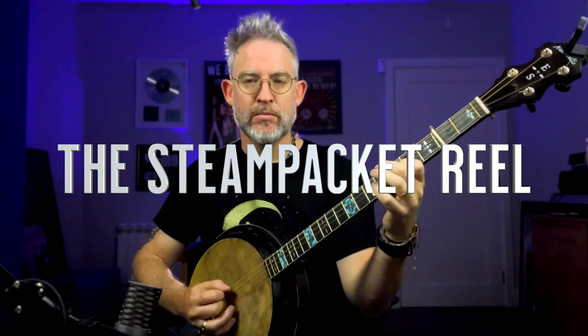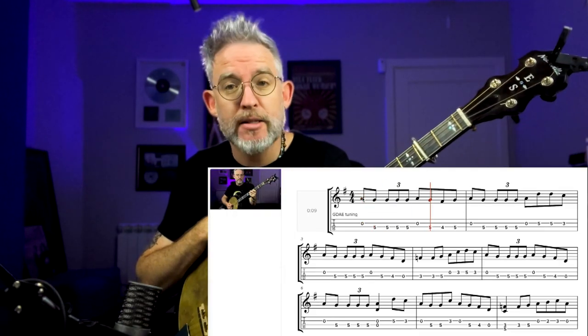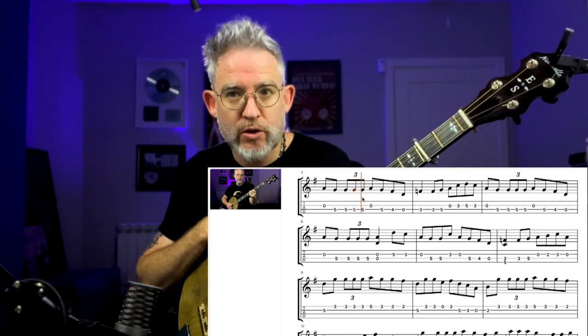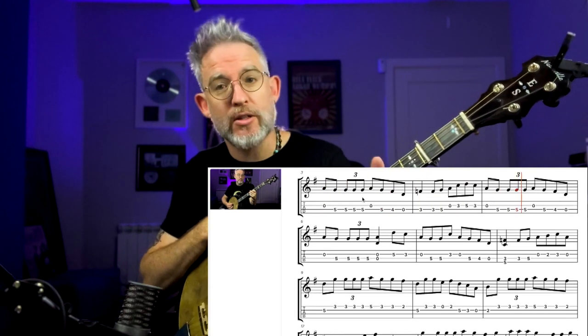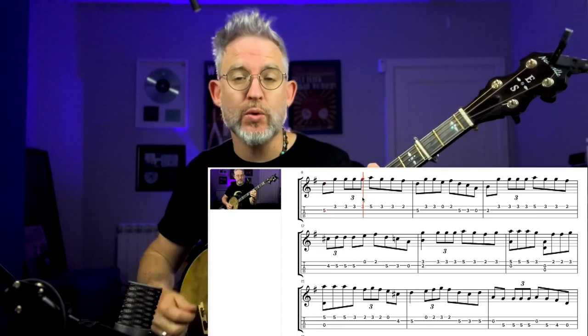I've just created a children's package on Patreon for a reel called The Steam Packet. I have eight different videos fully notated on the tune, including the basic tune, adding simple ornamentation, adding in triplets, chords. We've even looked at some techniques with the left hand to create resonance and bring out some nice tones on the tune.